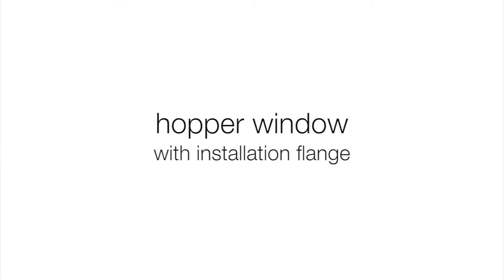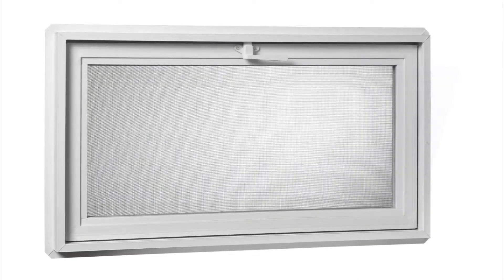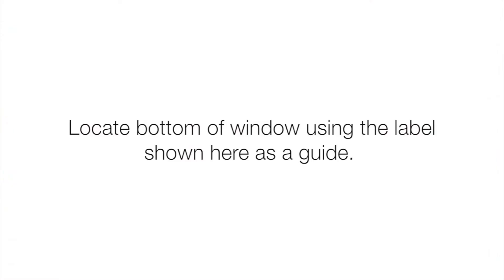Hopper window with installation flange, step 1: check to be sure that the window operates smoothly. Measure and dry fit your window before installing to make sure the rough opening size is correct. Locate the bottom of the window using the label shown as a guide.